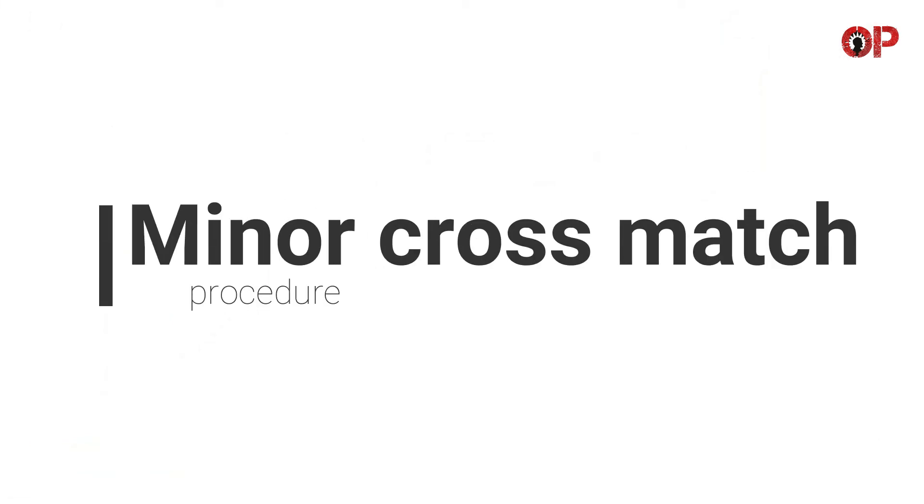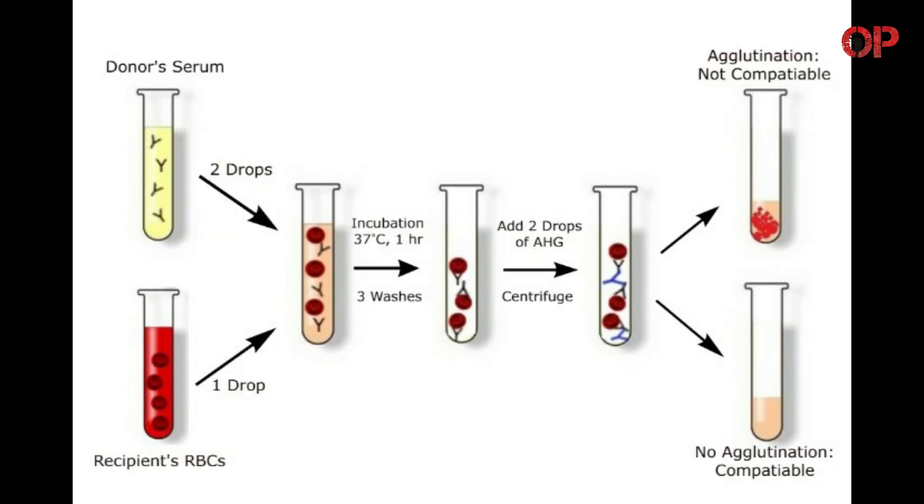Minor cross-match procedure: Prepare donor and recipient's blood sample — recipient's red cells and donor's serum or plasma. Label a test tube. Add two drops of donor's serum and one drop of recipient's cell suspension. Mix and incubate the tubes at 37 degrees Celsius for about 60 minutes.